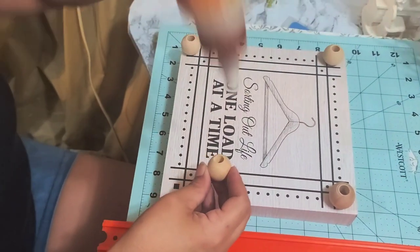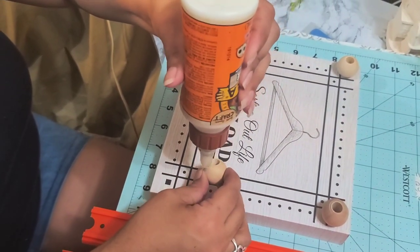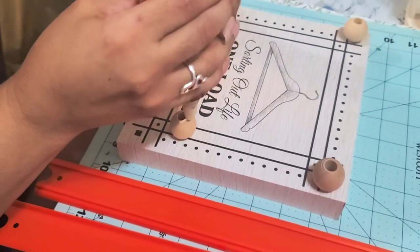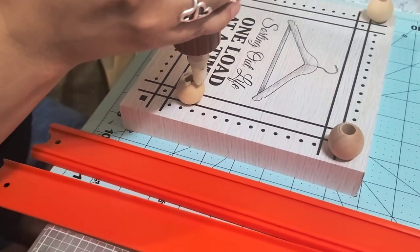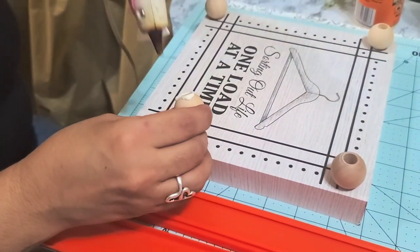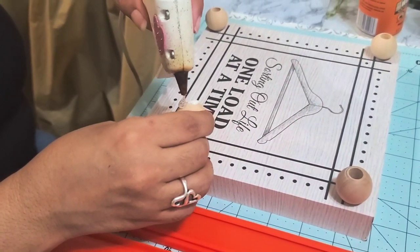To get started with this, I'm just going to add some wood glue to the bottom of the bead, and for added support I'm going to add some hot glue also.